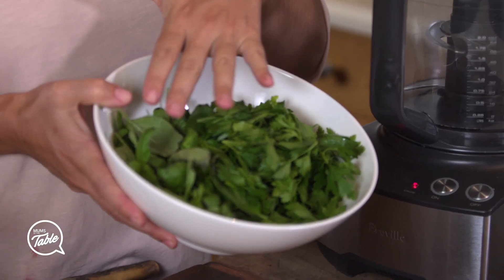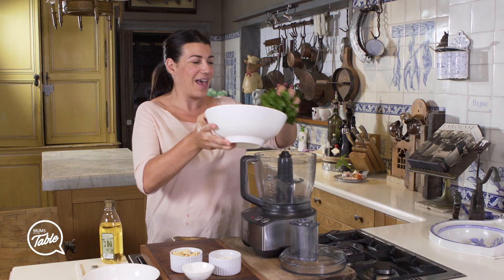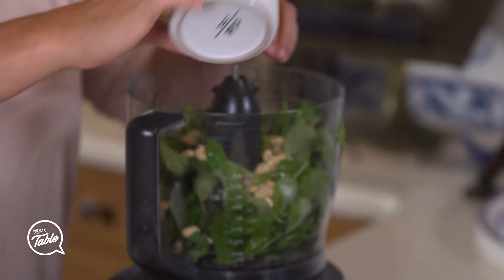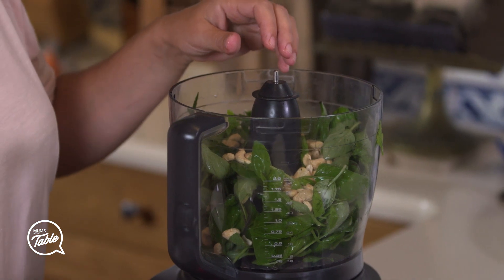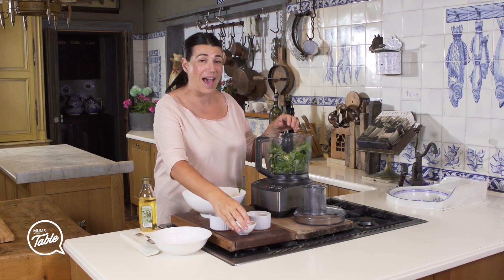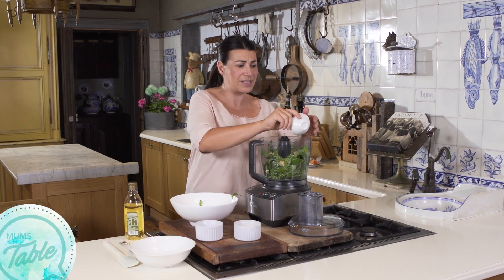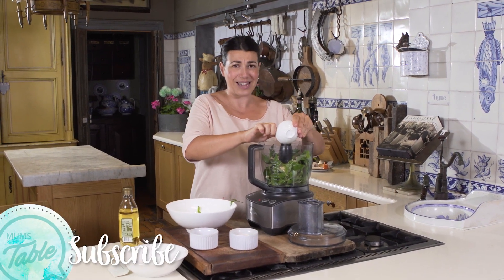It's a simple pesto sauce and it's gluten free and dairy free and it's easy to make. All I have is a bunch of basil and a bunch of parsley and I put them all in a food processor — that's all you're going to need. I've got a cup of cashews and just some salt — Celtic, Himalayan, sea salt — any good salt just to taste.